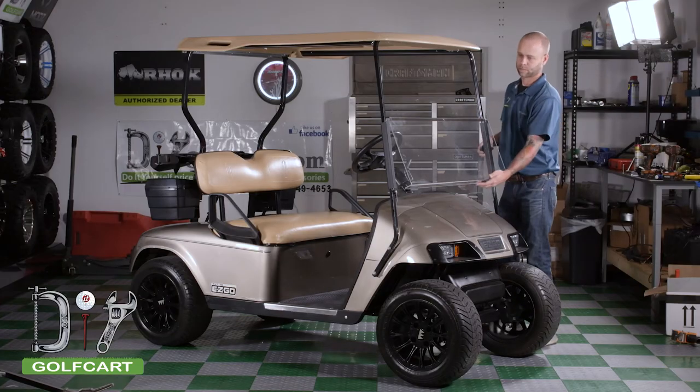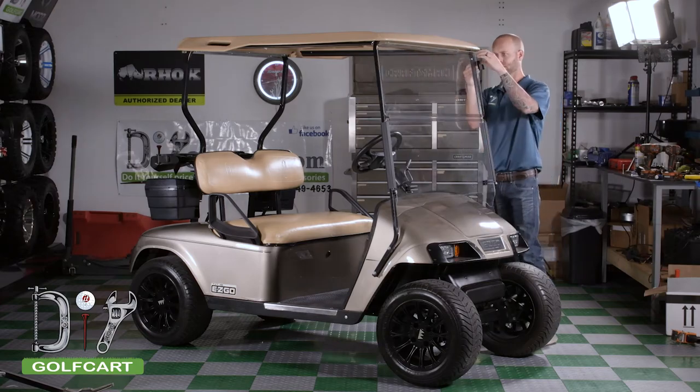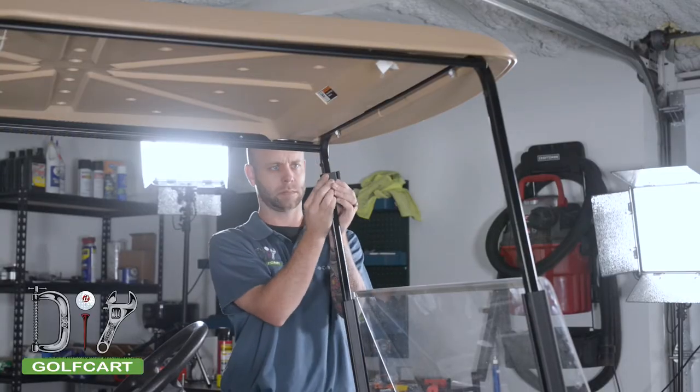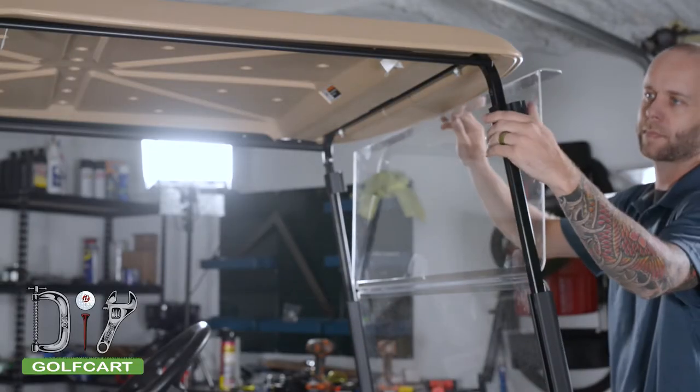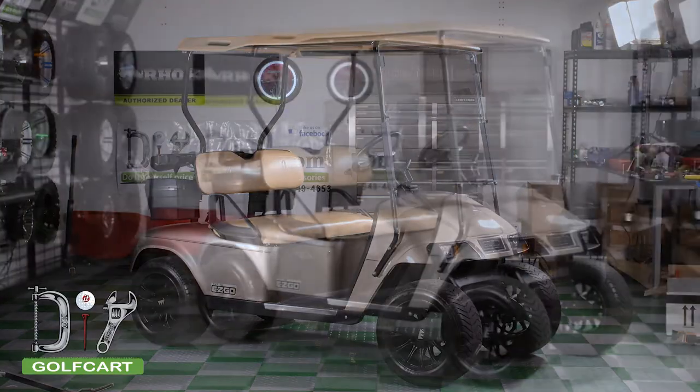With the windshield in place, we are going to install the clips that were provided in the kit. Just like the extrusions, we are going to wrap them around the front uprights, but the clips are going to be facing the front of the golf cart.